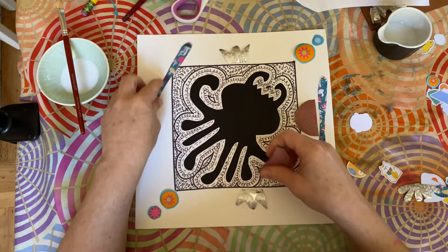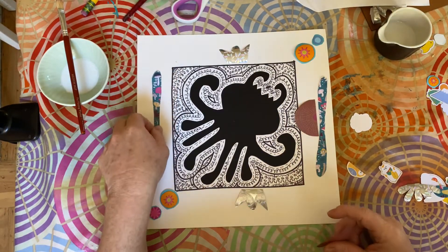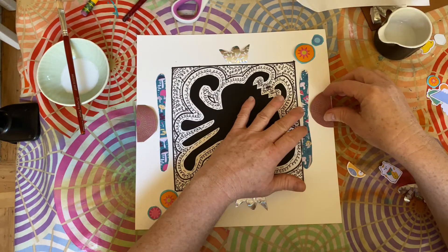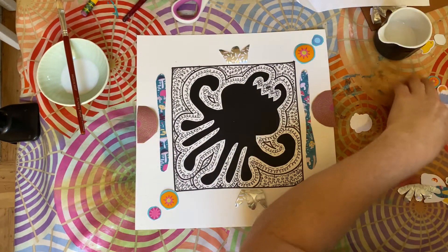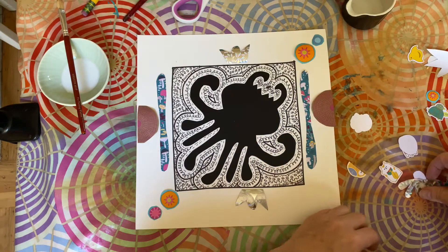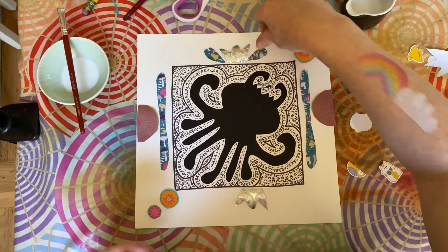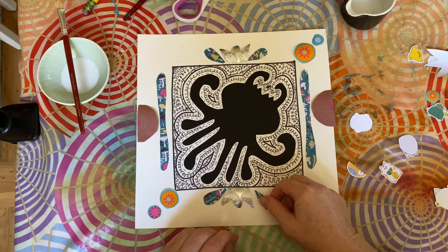I actually want this to go here instead. Maybe I want to do it like this, and then change this like that. I like these shapes — I think I kind of like these going with this crown shape. Something like that — I like that.